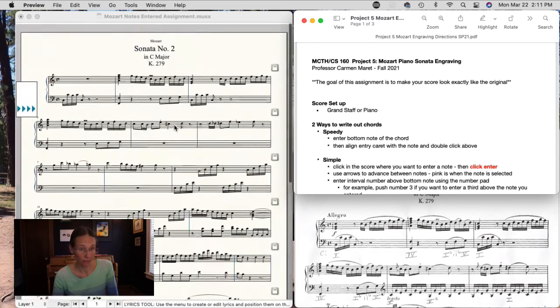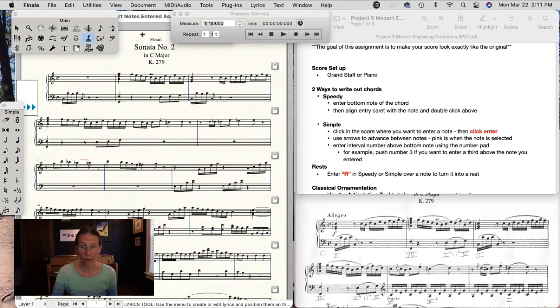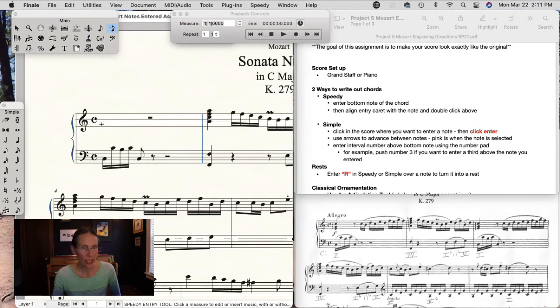We're doing a one-page Mozart engraving. The first new thing on the agenda is how to write chords. You can do this in Speedy or Simple entry. If you do it in Speedy, you can enter the bottom note of the chord, then to add other notes, put the entry caret over the chord and double-click on the line or staff where you want it, or use the up and down arrows to get it exactly where you want, then double-click with the mouse. That's one way — pretty efficient if you don't have too many chords.